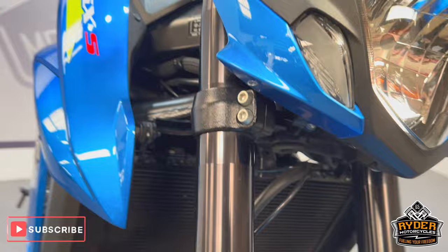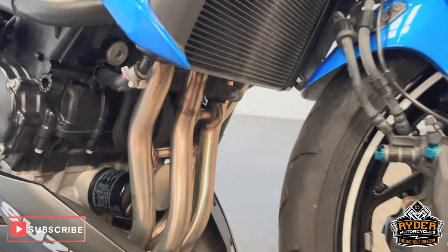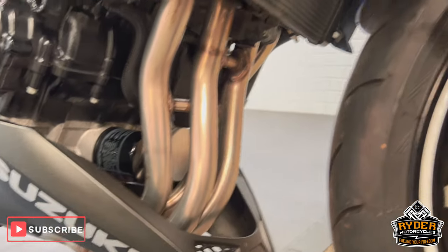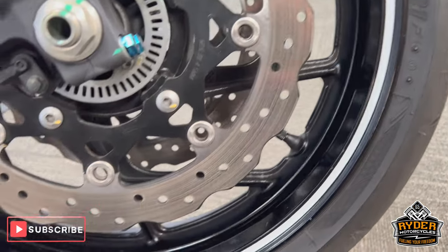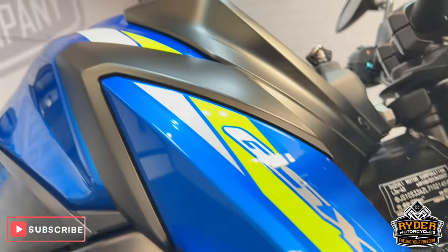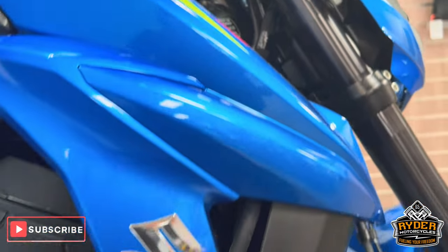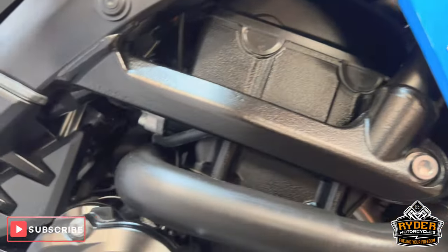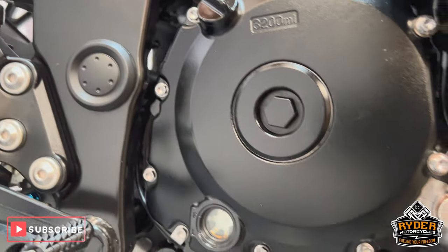The fork legs are all nice, as is the radiator, as well as the headers. The wheels are nice. The right-hand panels are all in nice condition, as is the frame. Now the engine casing — all nice.